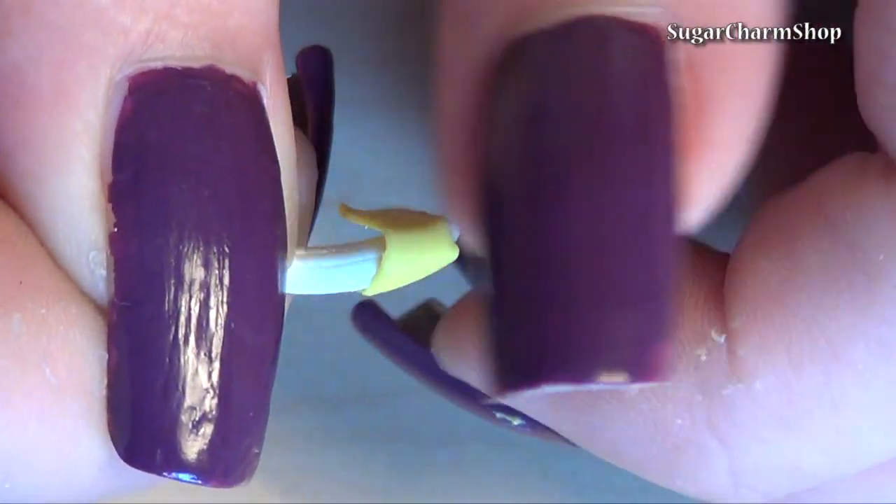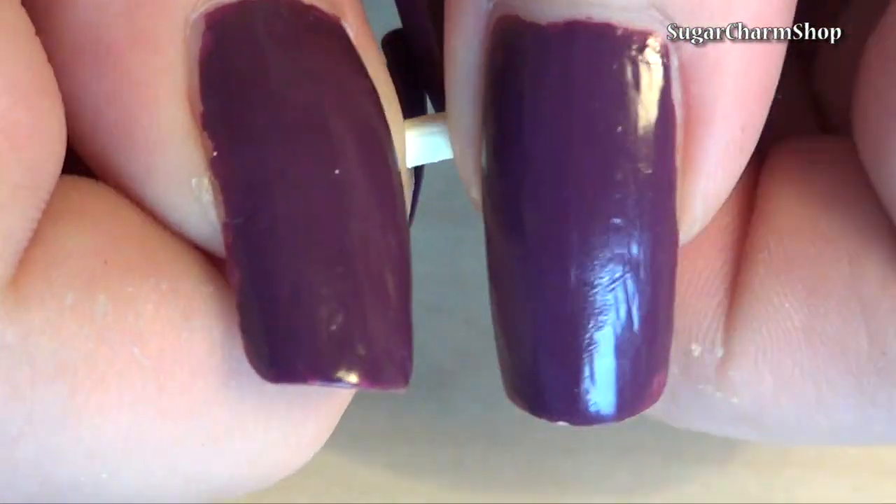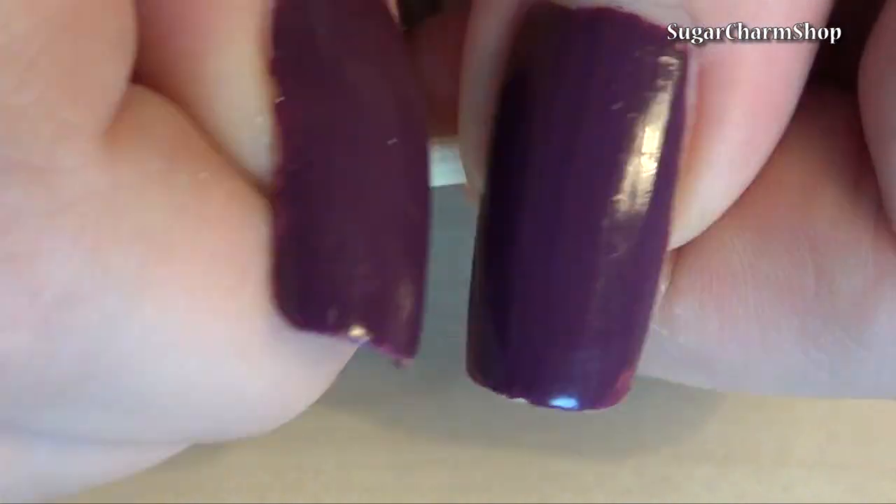Then take a thin piece of the darker yellow and wrap it around the bottom portion of the banana. Since they're pre-baked, you can hold onto the top without worrying about messing up the texture.